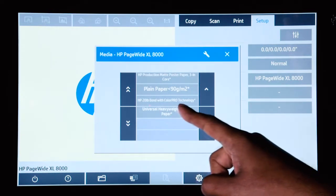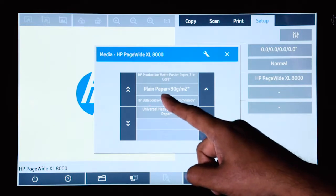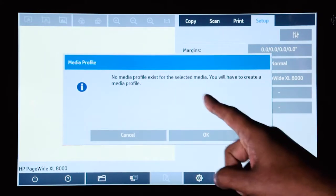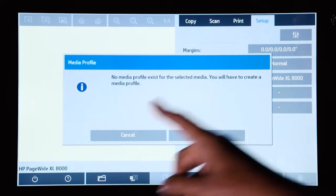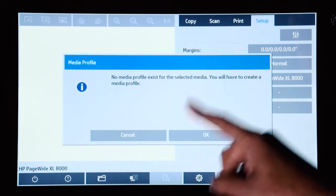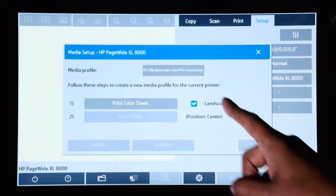If I wanted to make a copy or print to the HP 20 pound bond, I will select that. And since no media profile exists, the scanner will give me this message. At this point, it gives me the opportunity to create the profile. So I press OK.